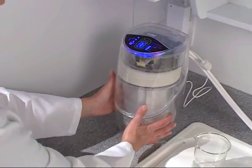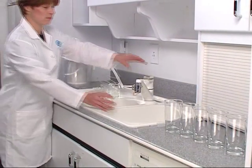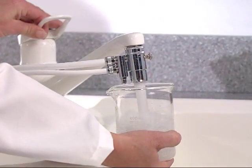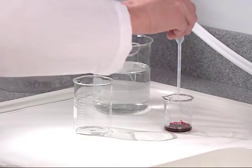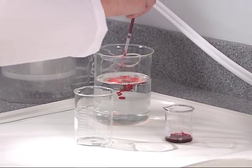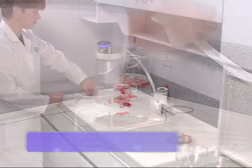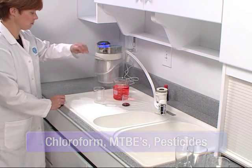Some organic chemicals like pesticides and disinfectants are water soluble, or mixed completely with water, so you can't see them, taste them or smell them in tap water. In this demonstration, we'll use a harmless organic chemical — red food coloring — to illustrate the hundreds of tasteless, invisible chemicals that can easily find their way into your water source.